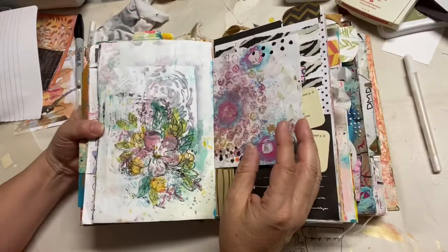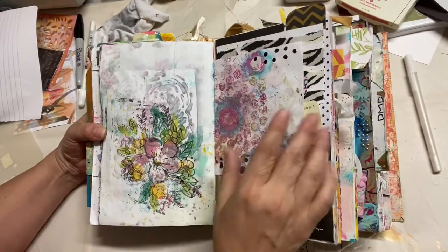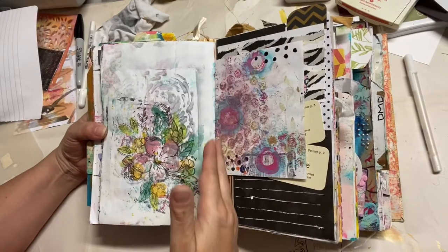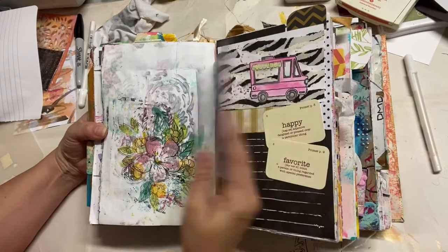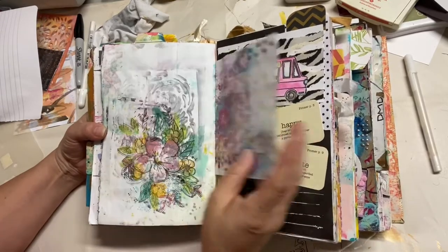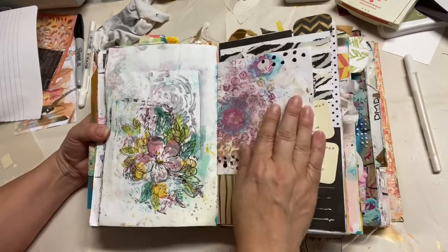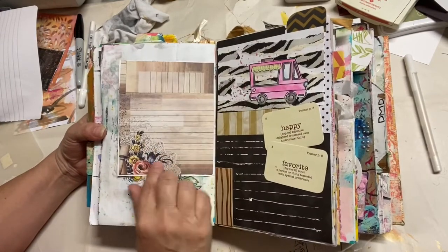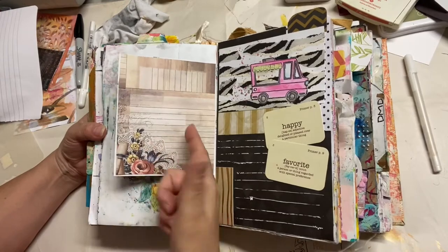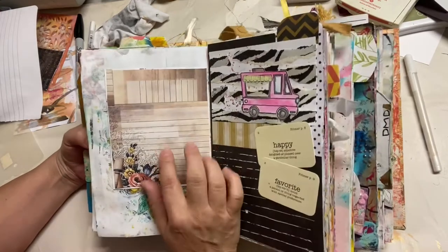One of the fun things about the junk journal is you can vary the size of the paper and where it's placed, which gives just a little bit of interest. These I call my incomplete blank pages — even though they're not technically blank — they still need something to go on them.